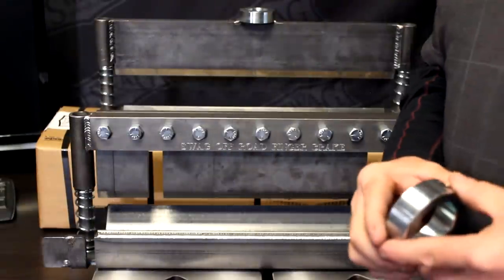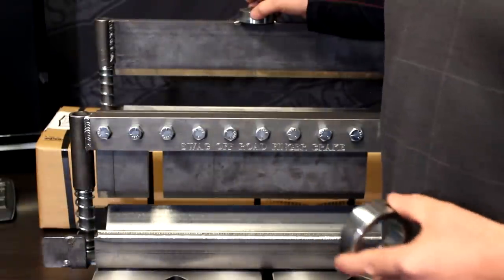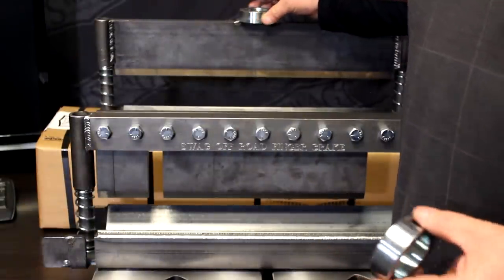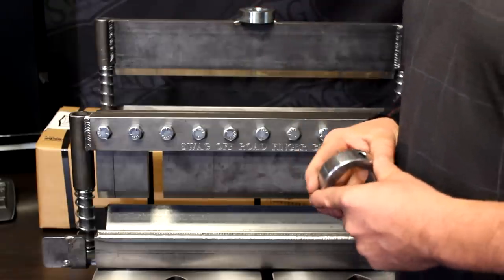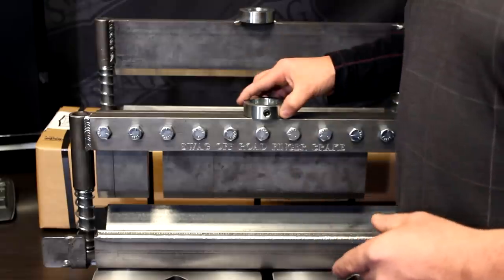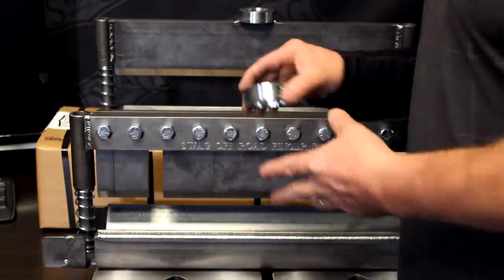All of our presses come with a one and eleven-sixteenth inch shaft collar to attach to the ram stud. We left this one out as a special request — because we actually answer our phones.